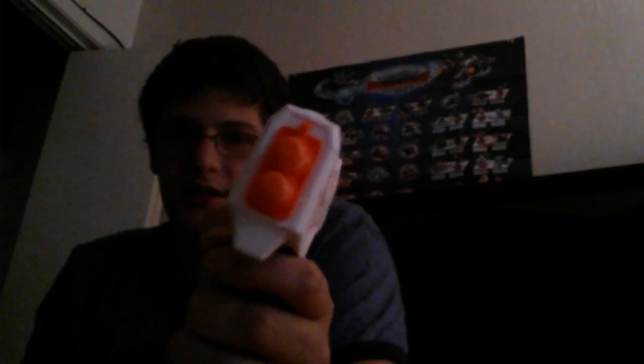First object is this. The first thing we're going to review — it's multiple objects — is the Nerf Modulus Blaster Foregrip. I'm going to shoot it at this wall that's like a couple feet away. Let's do this.